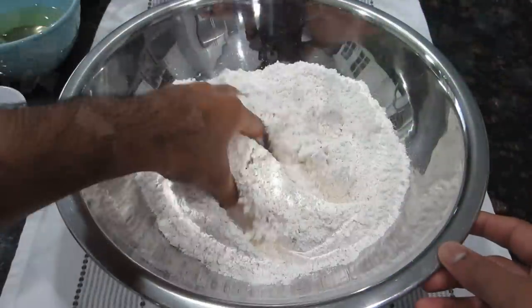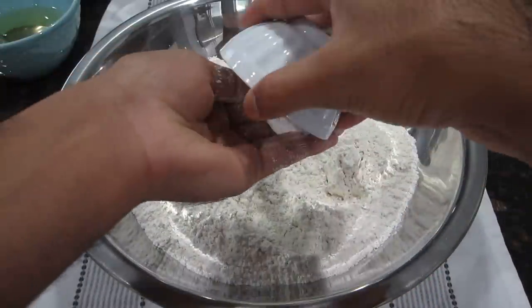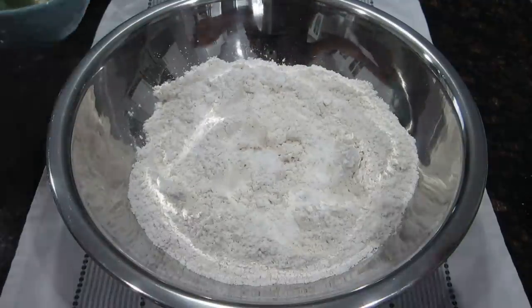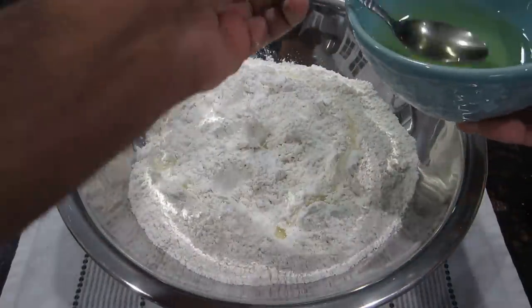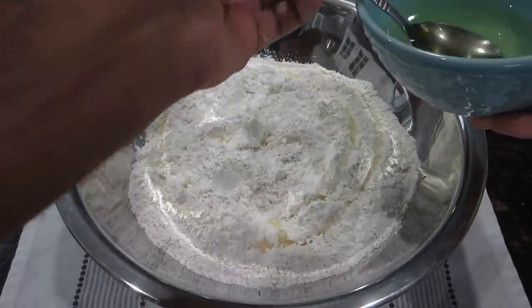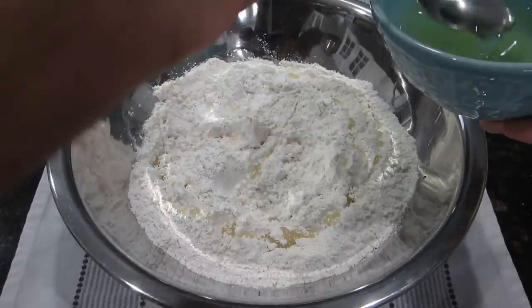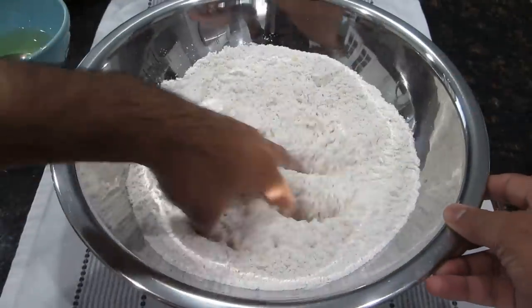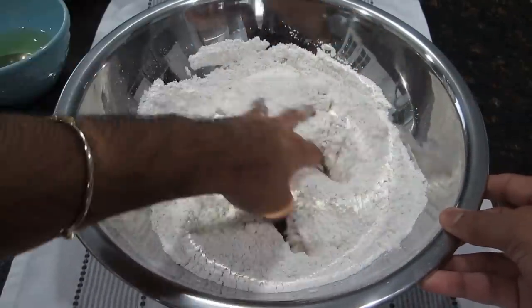The first step when making your roti is to get all of your dry flour into a bowl and go in with all of your baking powder. Then I'm going to add in about a few tablespoons of oil. What this oil is going to do is make the roti nice and soft. I added about 3 tablespoons of oil into the flour and you just want to work that in and mix it up together.